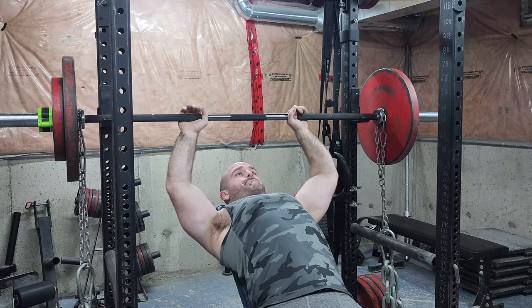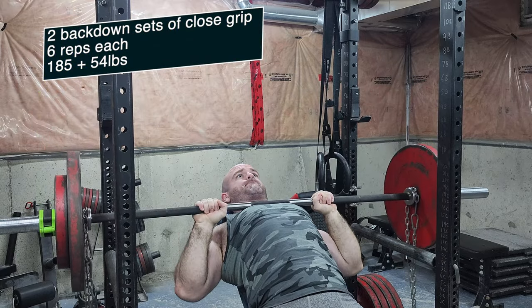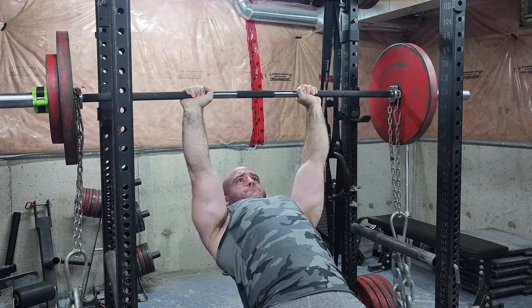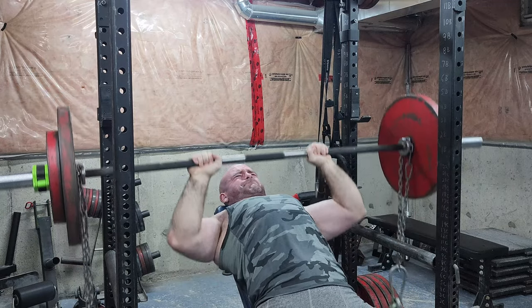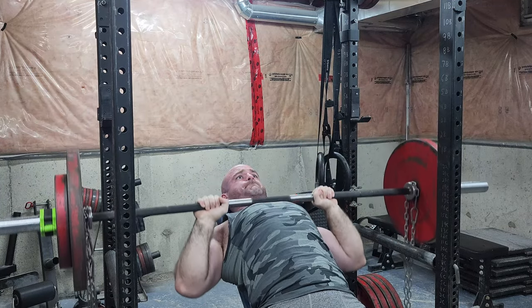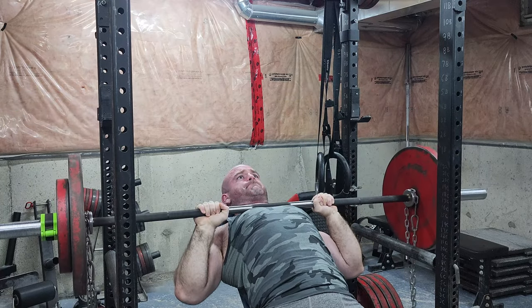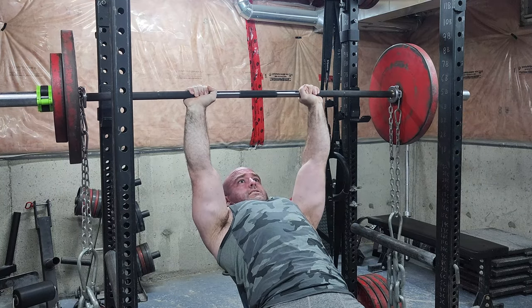The rest between the final triple and the one-rep max should have been longer — it was like an impulse single — so I'm glad I got it and got a nice grind. I know my tricep strength needs to be brought up when it comes to pressing, so there's going to be a lot of chains, bands, close-grip stuff, and weighted dips.